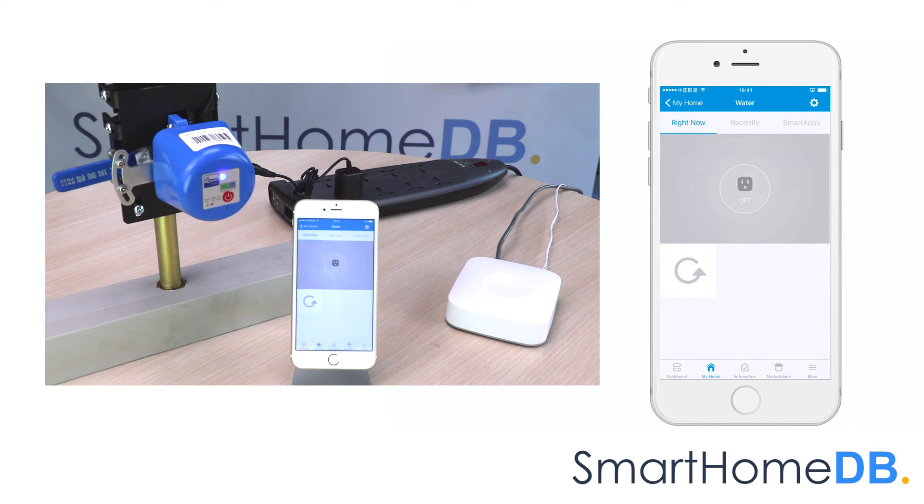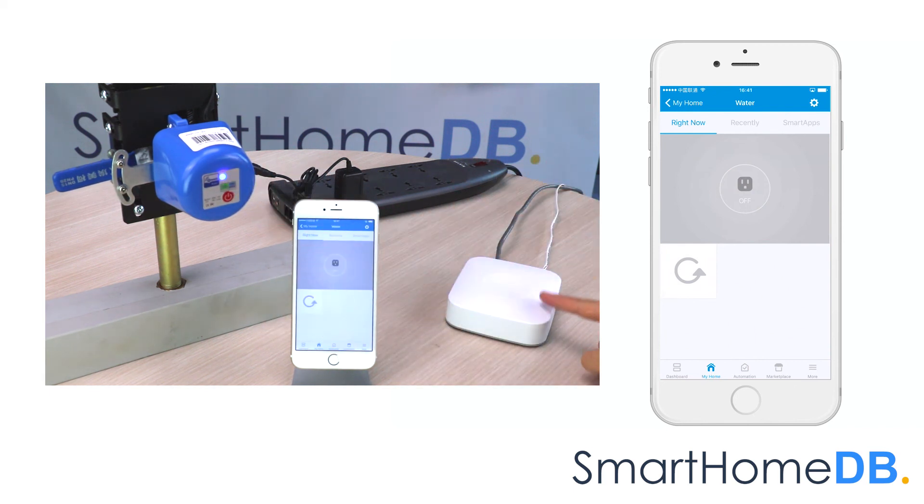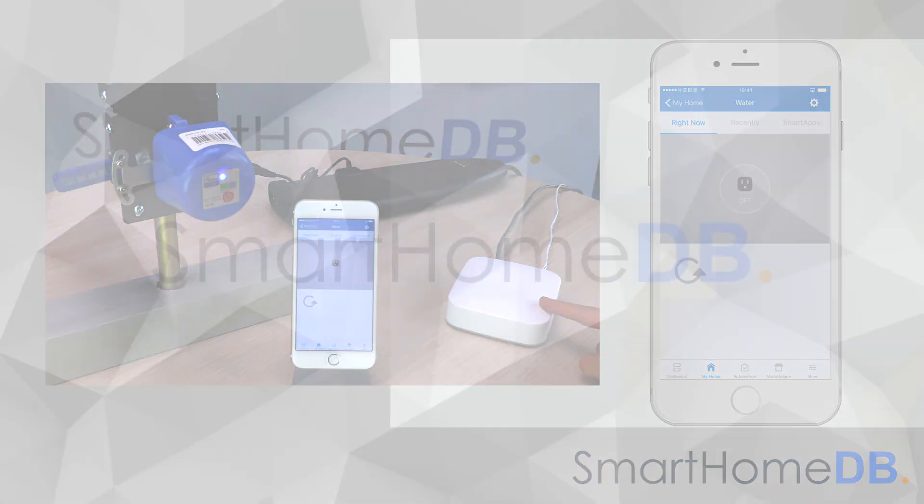We have hereby successfully paired the Econet Z-Wave valve controller with a Samsung SmartThings Hub.